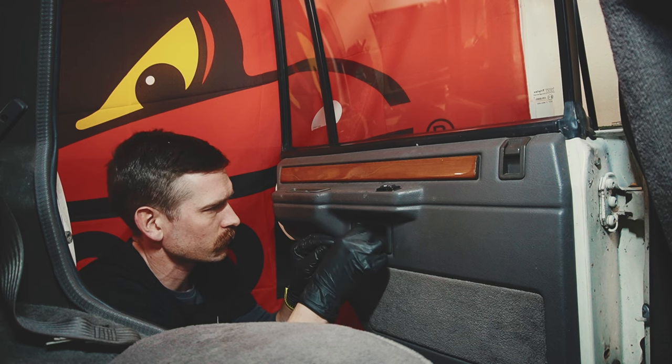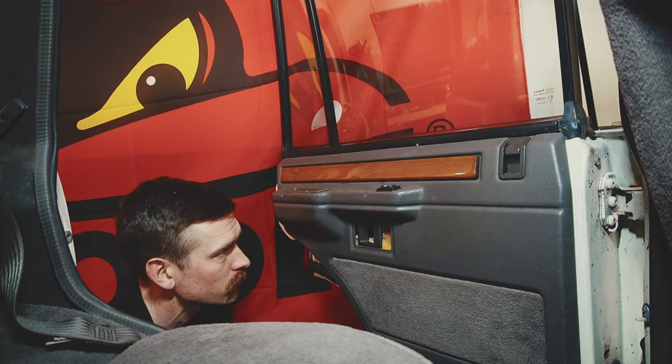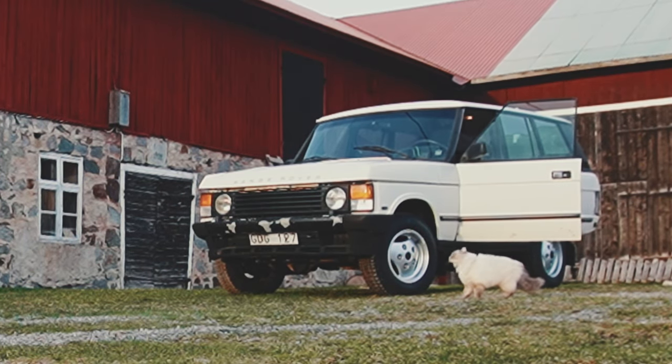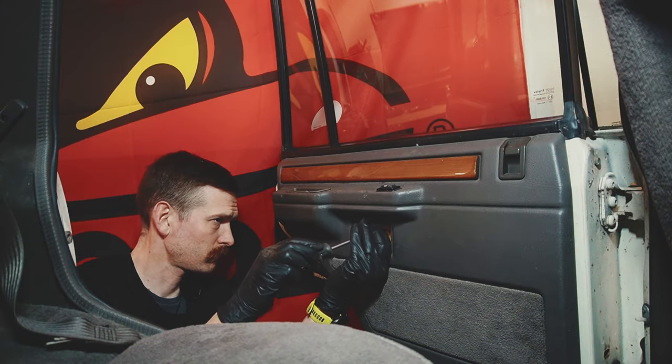Hi everyone and welcome back to another episode of Henrik's Restorations. Today's episode we're gonna fix this door lock that I'm working on here. As you can see I'm having a hard time closing the door on Huda. Follow along in this video to see how I replace the door lock.